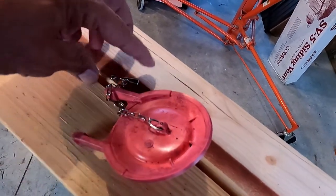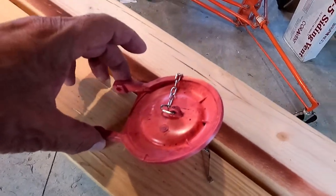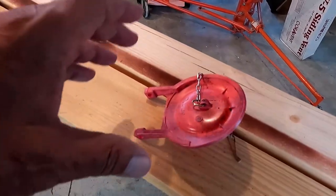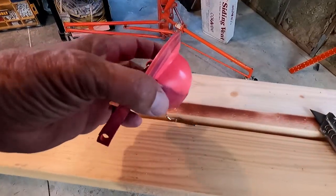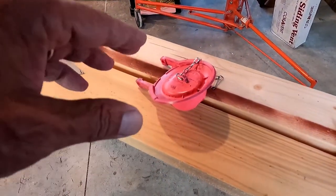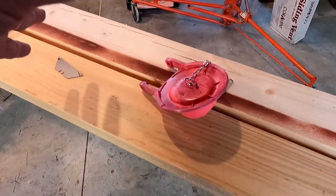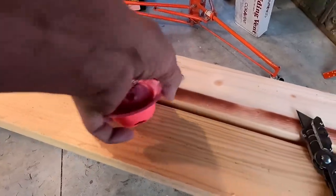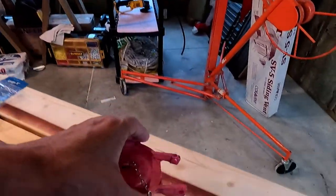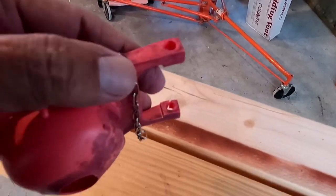I watched a video — there were only two videos on how to replace a Toto Drake flapper valve. One was by a little kid and he was actually pretty informative, but it was a different model toilet and the flapper came out different. The other video I watched looked like the exact same flapper, but the guy talked forever and then just lifted it out and said he got the flapper out without saying how he did it. And that's what I really wanted to show you.